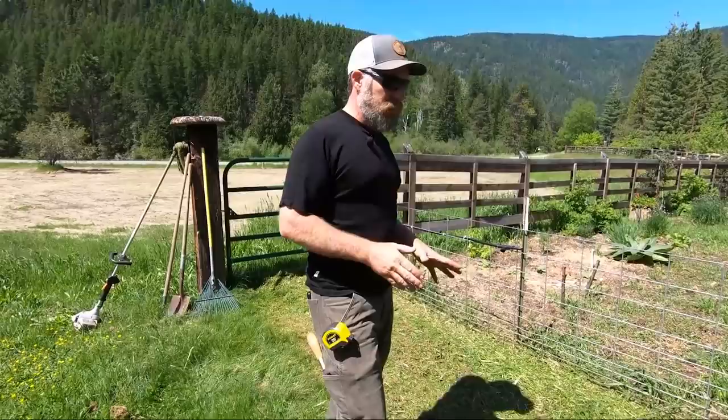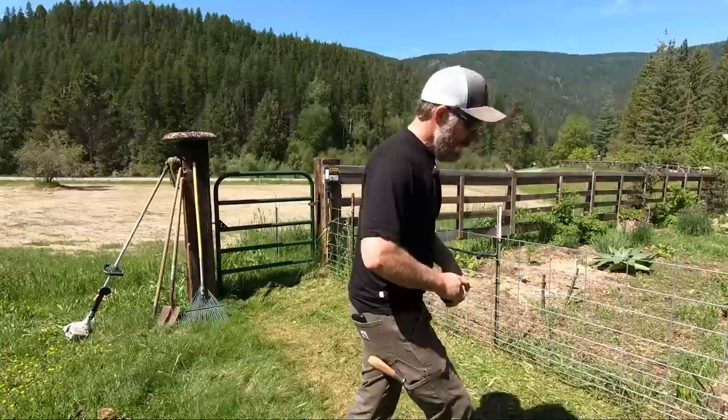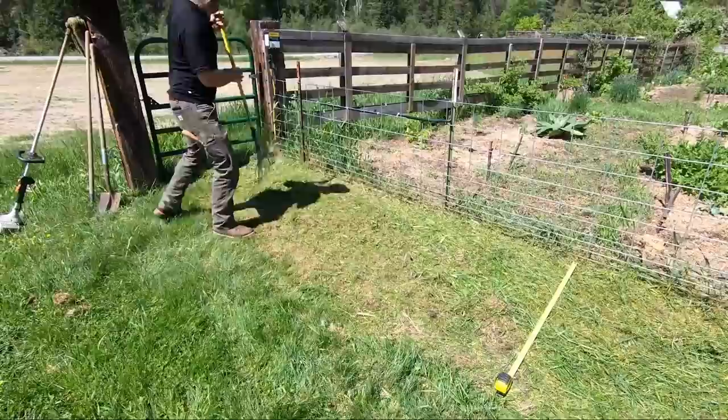However you're shaping your bed, you don't want to have to reach more than 24 to 30 inches at the max. If you can get to it from all sides, you can do about four feet wide and still reach the middle. Because we're against a fence, I don't want this bed to be any larger than 30 inches. We'll just rake it into about that size so we can see, and get all our materials lined up.